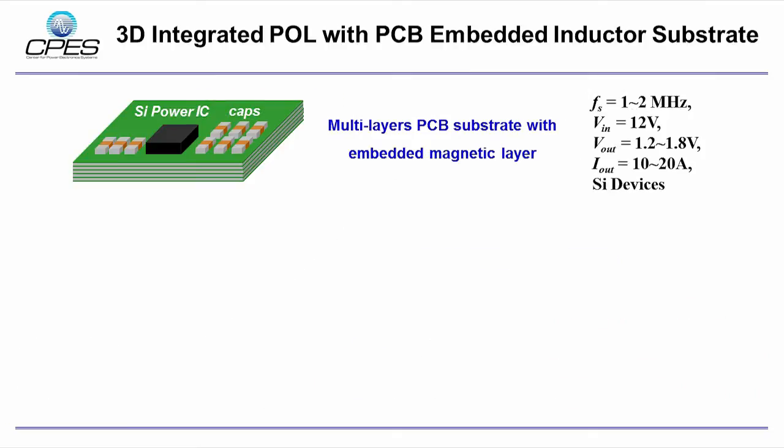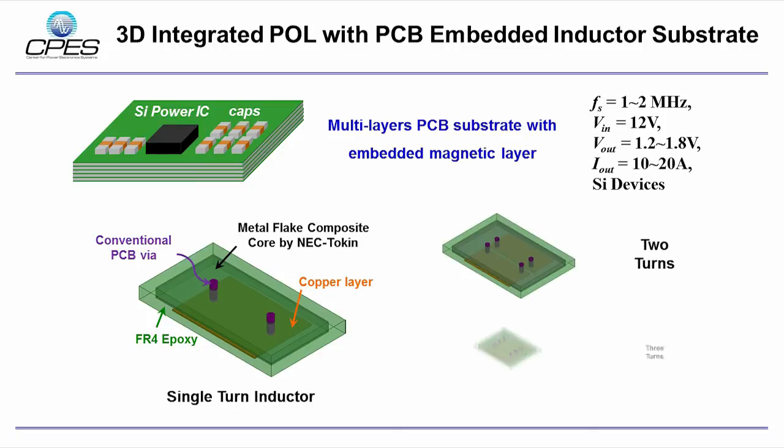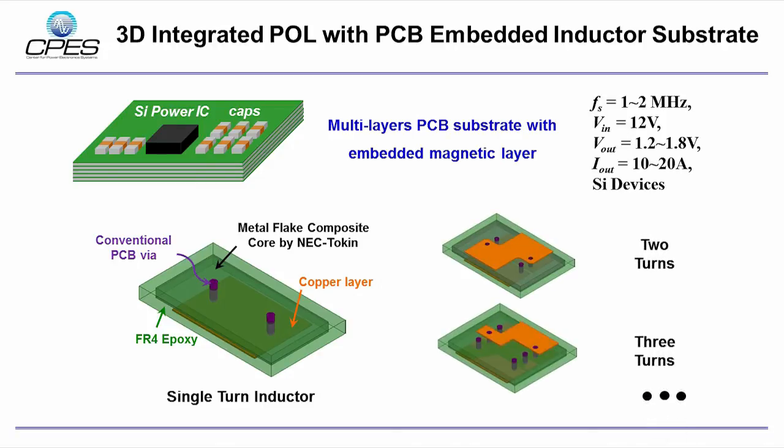Later on, we proposed the PCB integrated POL module by sandwiching the magnetic layer into multi-layer PCB. The metal flake composite core is embedded in FR4 epoxy. The winding of the inductor is constructed with conventional PCB vias and copper layers. The PCB embedded inductor substrate can be easily extended from single-turn to multi-turn structure.